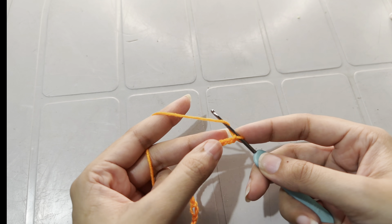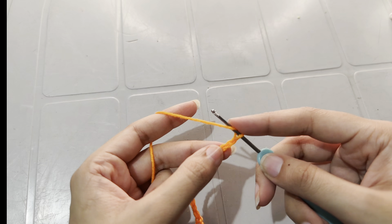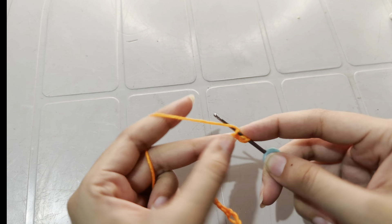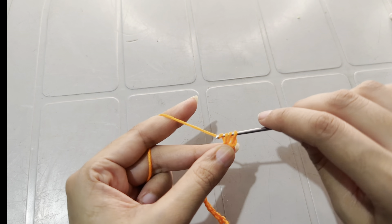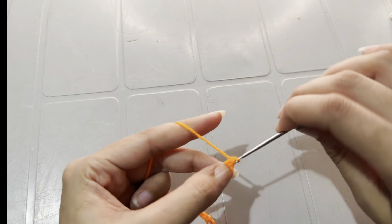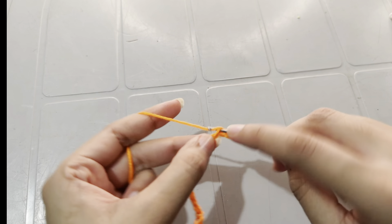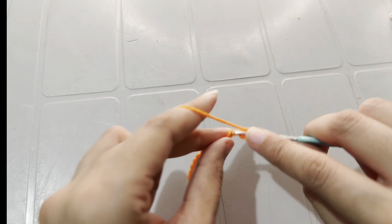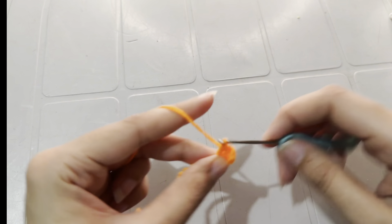Yarn over. Work double crochet until the end of the chain. At the end you have a total of 18 double crochets.